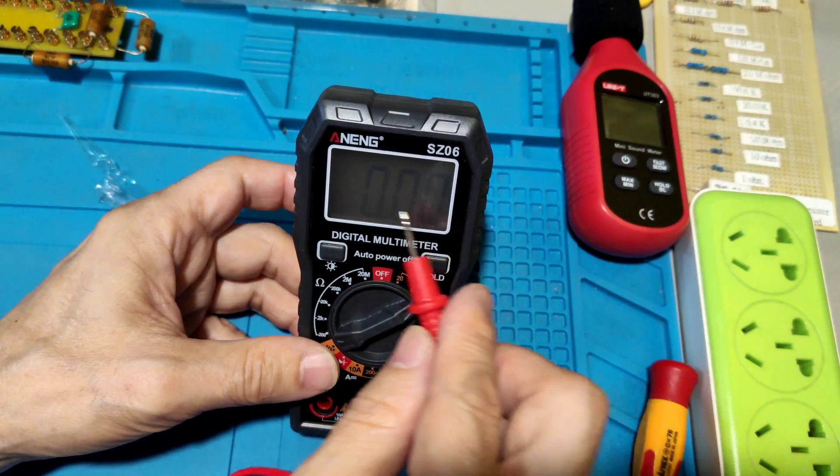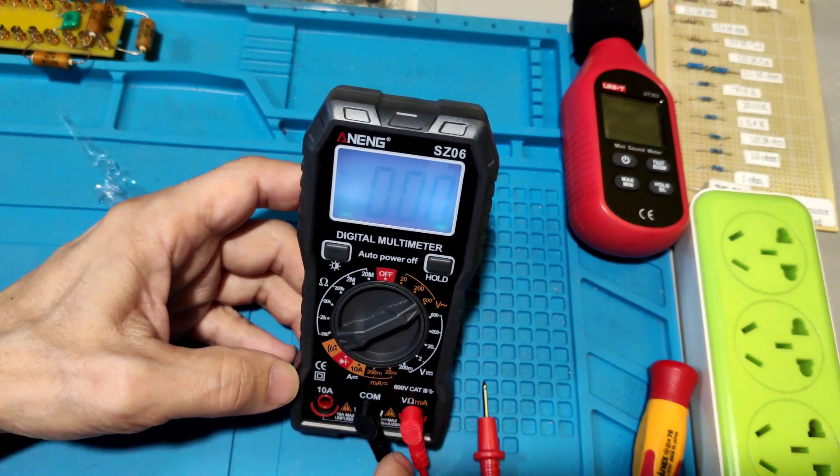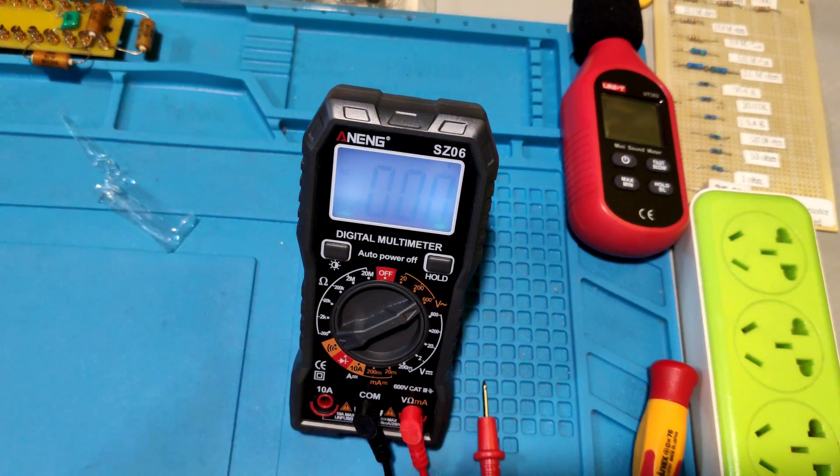They have a tilt stand. But the digits are hard to see without the backlight — turning on the backlight makes it much better.